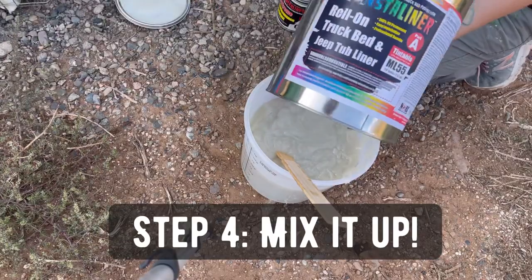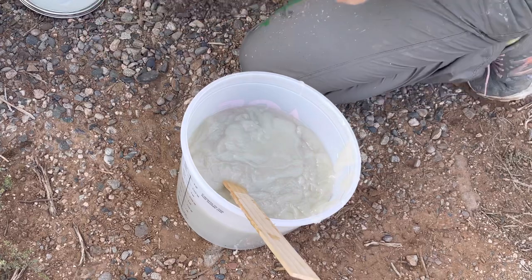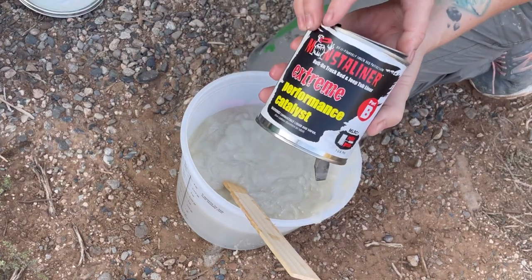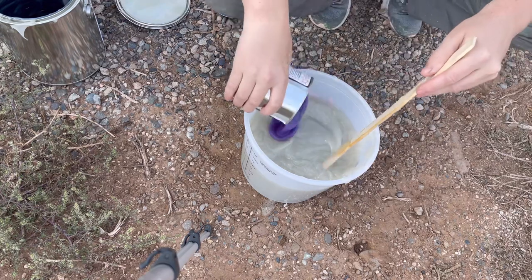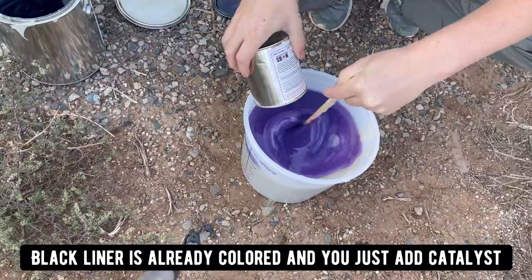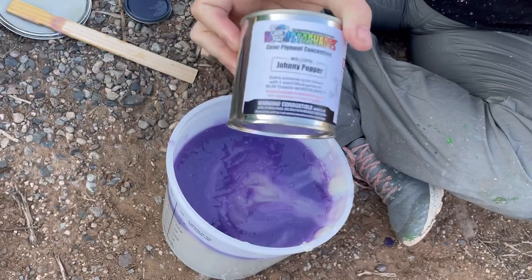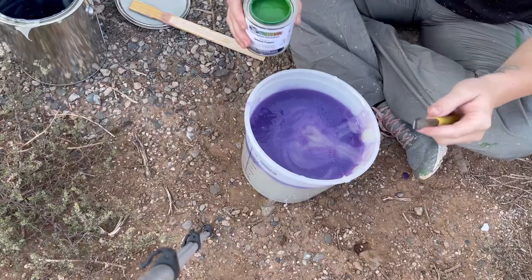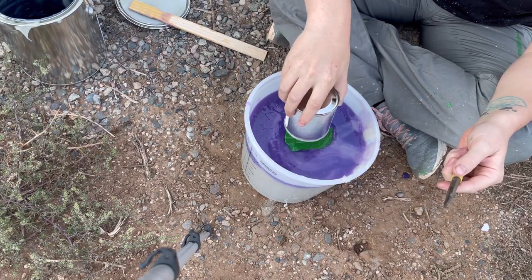Now it's time to mix up our liner. This is the Tintable Liner Gallon, and I'm going to be putting in the Performance Catalyst. It's purple, but don't worry — it's not going to affect your color at all. Then we mix in our tint. I'm using Johnny Popper, which is a really cool kind of John Deere green color.